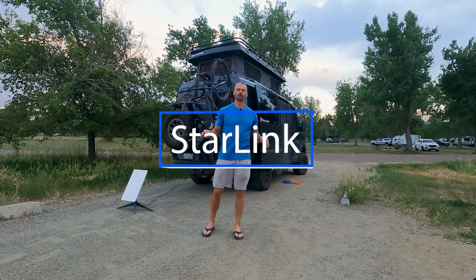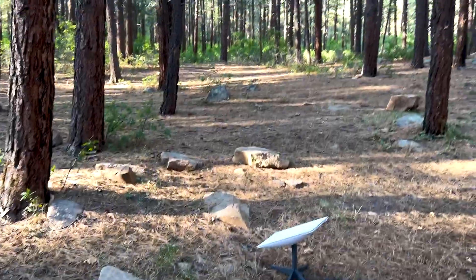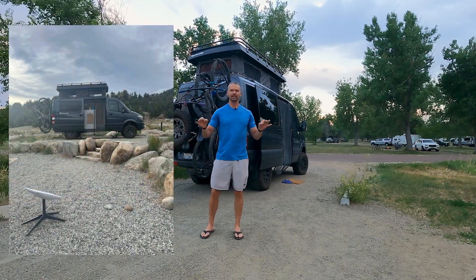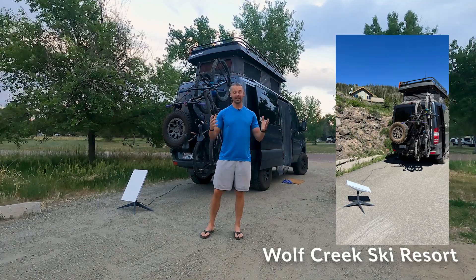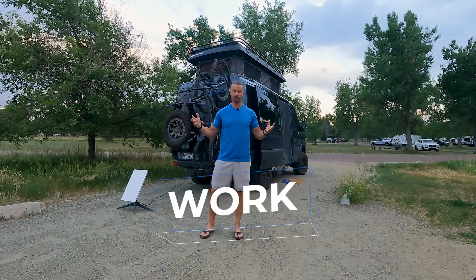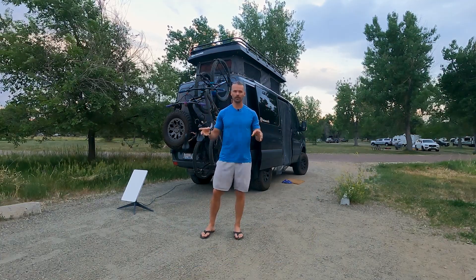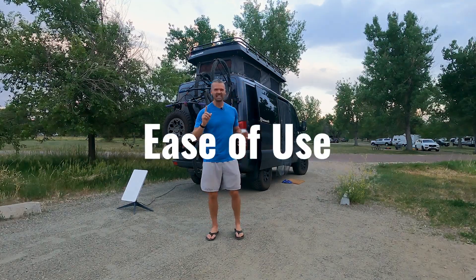We've used Starlink all over Colorado at this point — down canyons, in the woods, out in wide open areas of sky, in the desert, in several different places that we can test it — so we can get a great idea of where we'll be able to work, because we work full-time from the van, and where we're going to have to drive to the coffee shop, which we don't necessarily want to do.